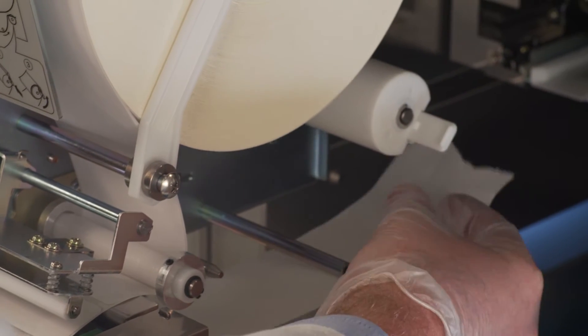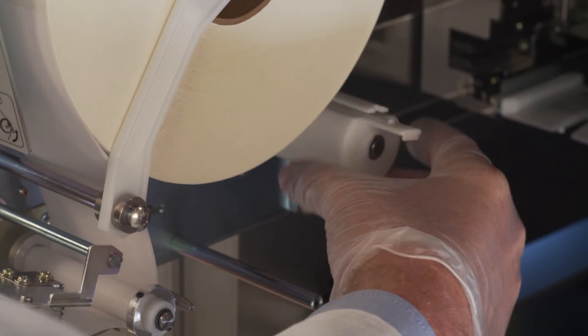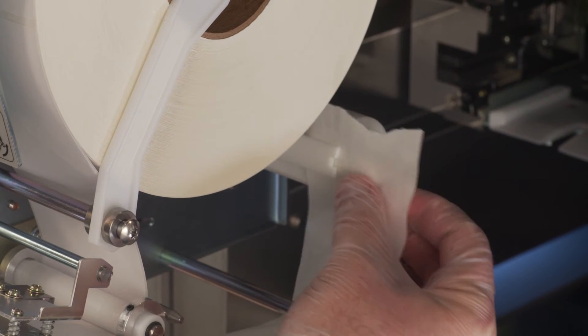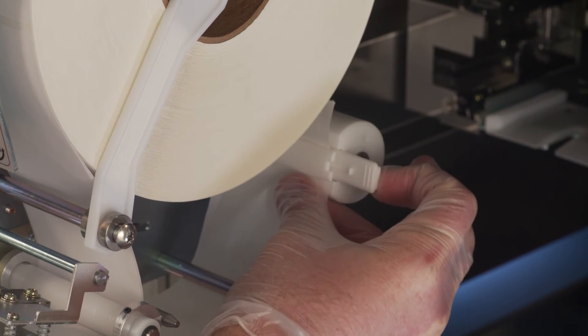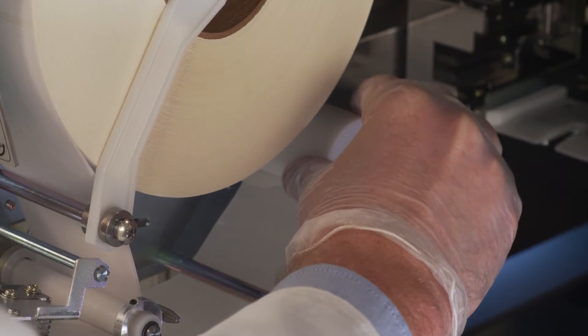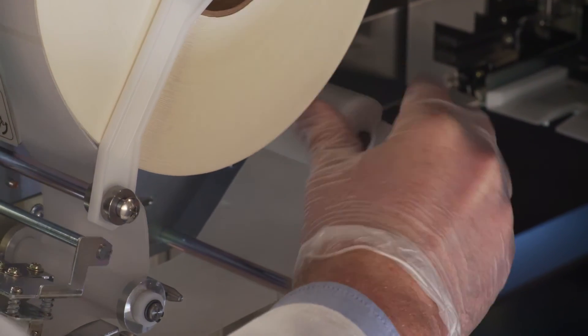Pull out the label securing lever and feed the backing paper through the slot, releasing the label securing lever to hold it in place. Roll the label take-up spool counterclockwise until the paper is set in the rollers and put the label securing arm back in place.